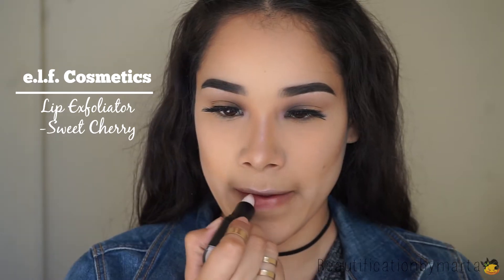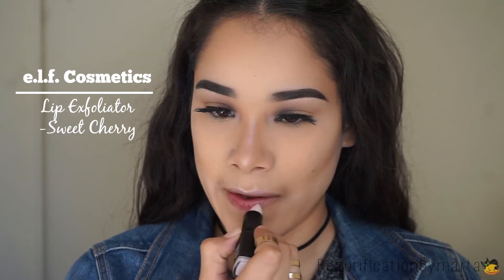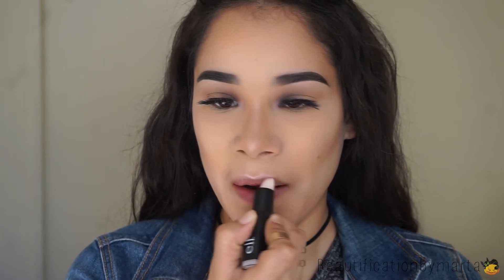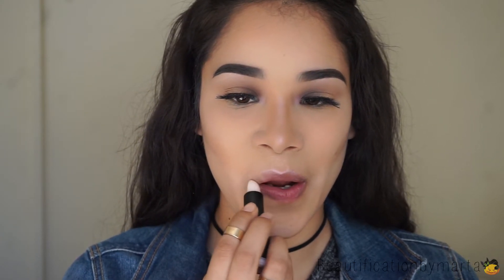For my lips, I'm going to start off by applying the E.L.F. Cosmetics Lip Exfoliator. I recently started using this one and I love it because it makes my lips feel very soft and the lipstick goes on very smooth, so I just apply it and then remove it. The black lipstick I'm wearing is the E.L.F. Cosmetics Blackout Lipstick. This is my first time applying black lipstick, so I'm kind of nervous on how this look is going to turn out. Let's hope it looks good.